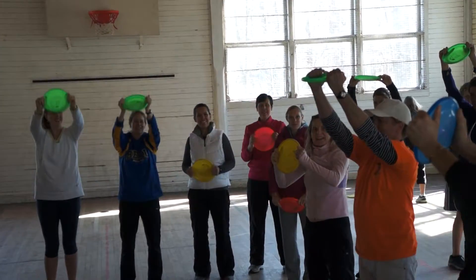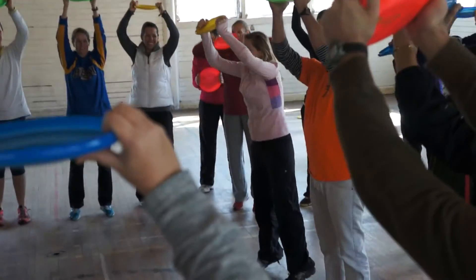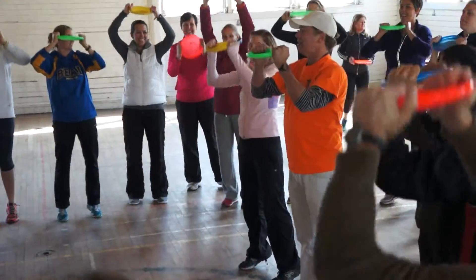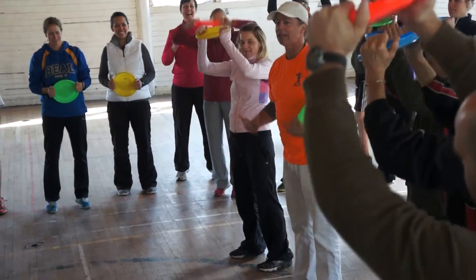These are called frisbee pull-ups. See if you can do it with me. If your kids are going to think this is a good thing, I don't know, but look what you're doing. You're doing relevés.